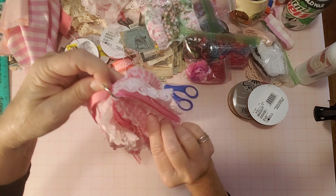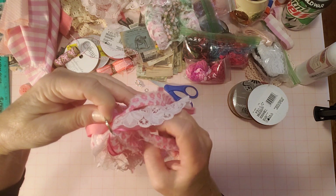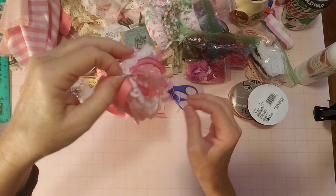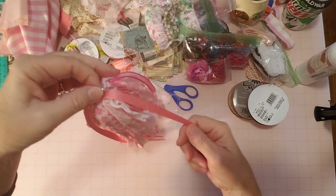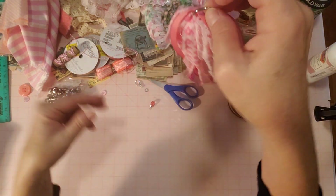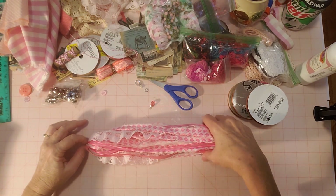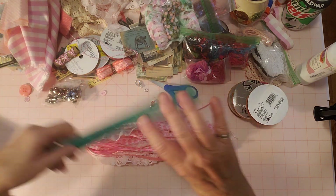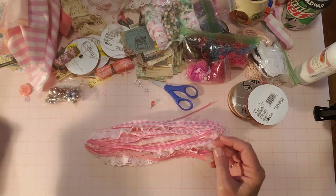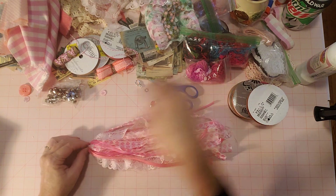All my tassels that I make on Tassel Tuesday go into my Etsy shop. In case you're looking for it - pink Christmas tassel. Or of course this doesn't have to be a Christmas tassel - it can just be a pink tassel for whatever you need a pink tassel for. I've been making them nice and long. This one is going to end up being about 12 inches long, so it's a nice long one.